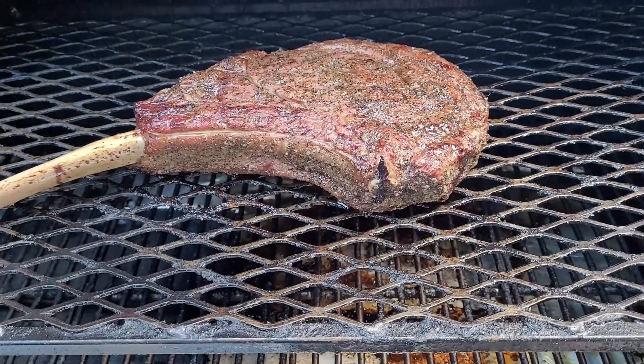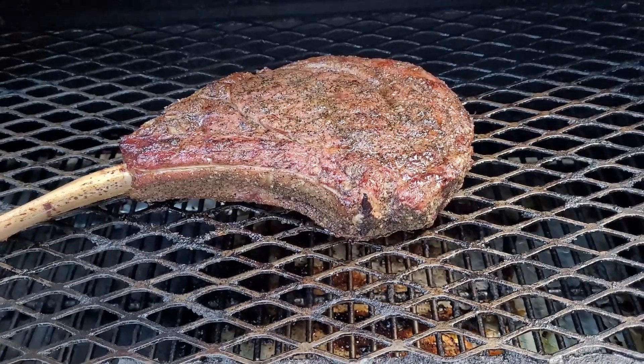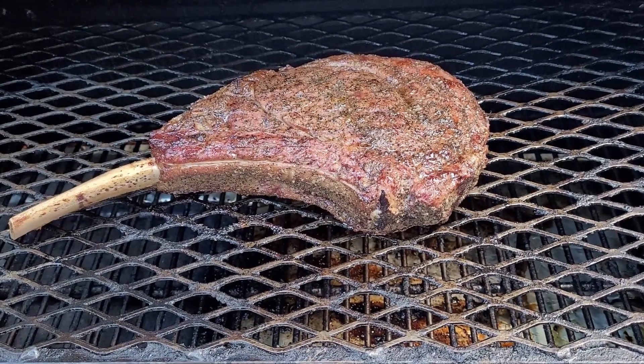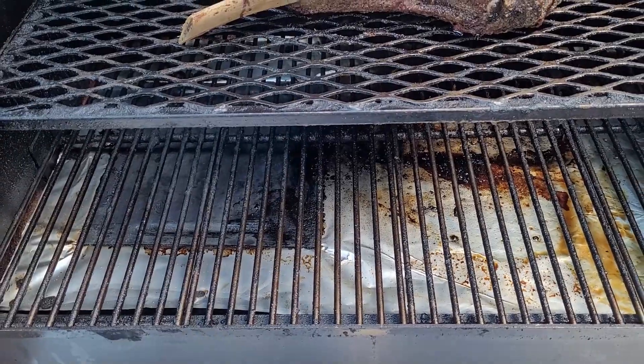So that's about 125 degrees Fahrenheit. What I'm going to do is pull that off, then we're going to wrap it loosely in foil, leave it to rest for about 30 minutes, and then we're going to test out this sear option that's on the two-piece diffuser.